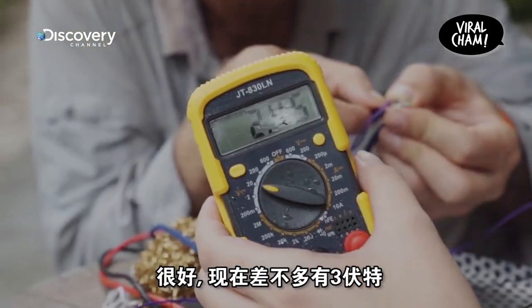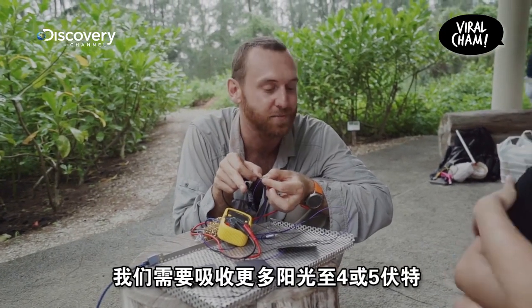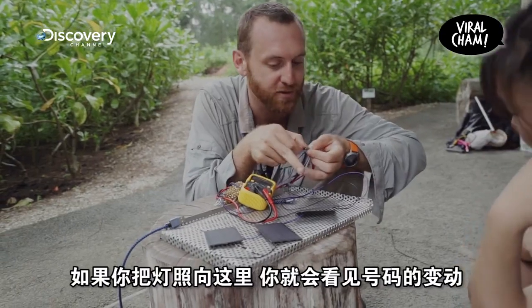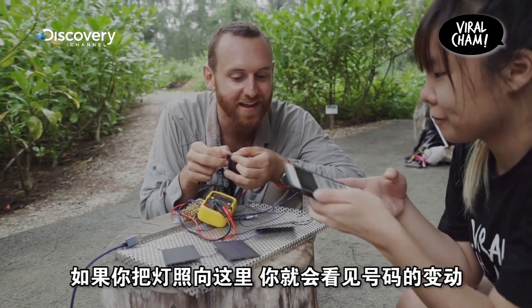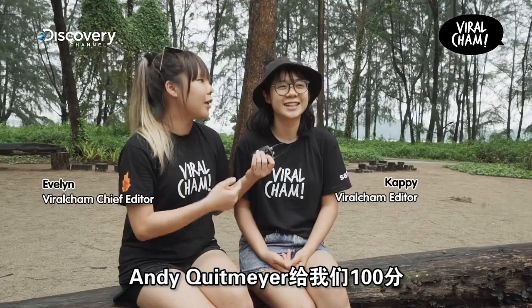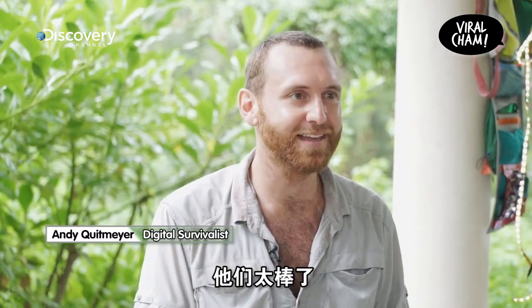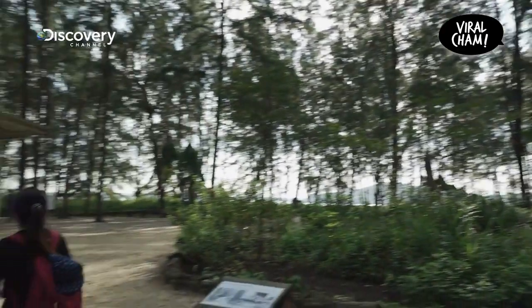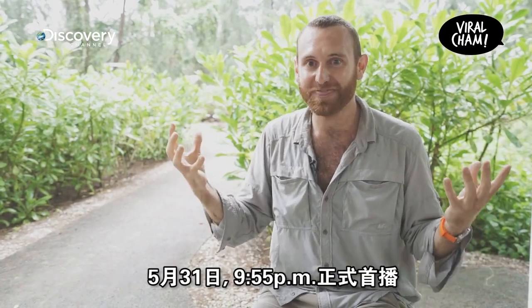We're getting almost about three volts right now. Unfortunately it's probably not going to be enough to turn on your phone until the sun comes out and gives us the full five volts of electricity. But you can see how this works — if you take your phone, turn your flashlight on, and shine on one of those solar panels, you'll see that number will actually go up a little bit. They were awesome — badass wild hackers. Check out Hacking the Wild on Discovery Channel, May 31st. Build stuff outside, have fun.